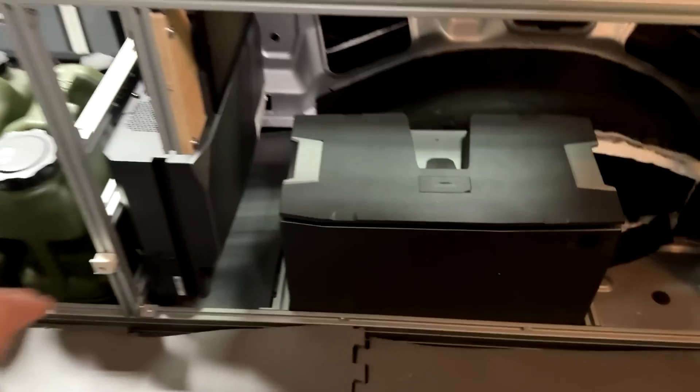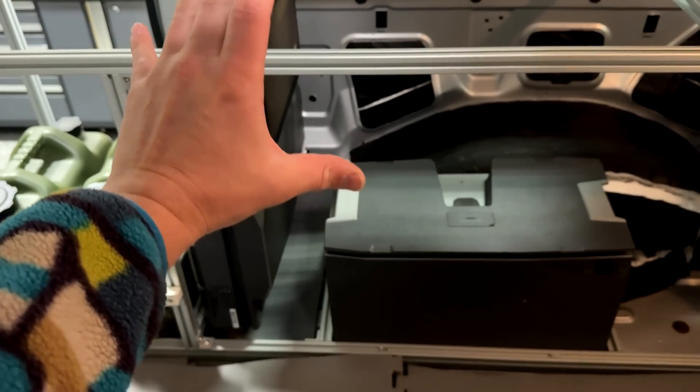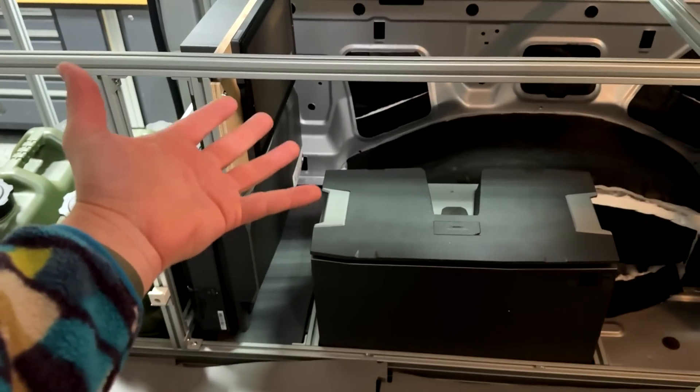What we're going to be talking about today are these three components right here, which are the entirety of a camper electrical system made by a company called EcoFlow. This is their Power Kit. At this point, we've pretty much just mounted the components, but if this video gets at least 1,000 likes, I will do an entire install video on the EcoFlow Power Kit.